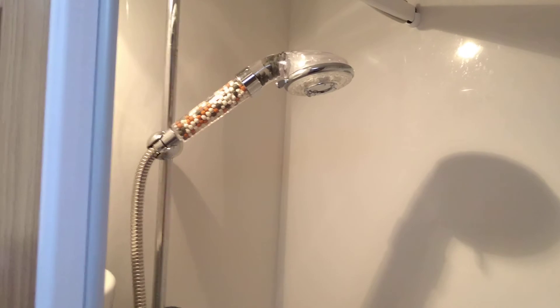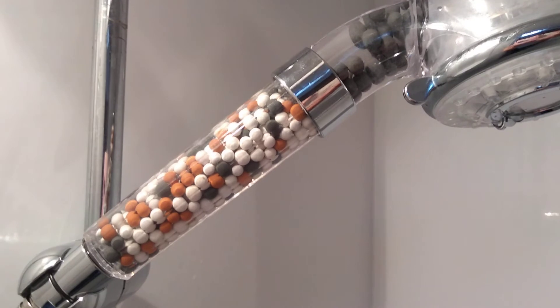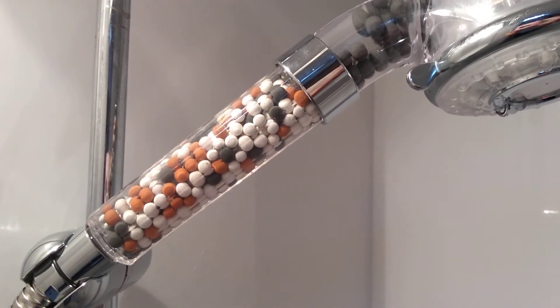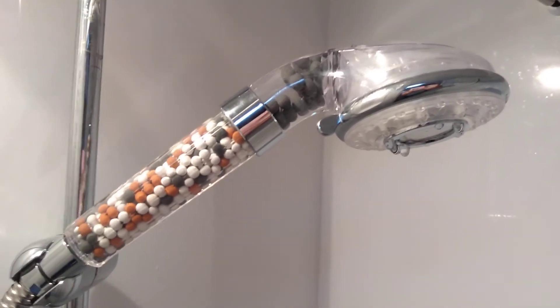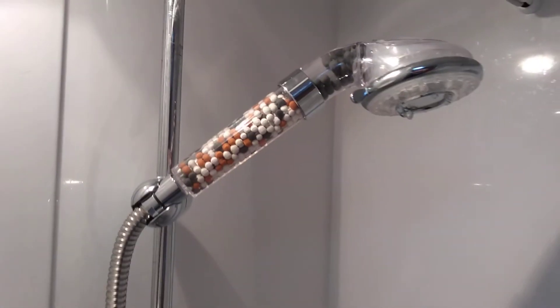So really impressed with that, and so much so we're going to put one in at home as well. It wasn't very expensive, only about £89, and you can also get one with lights that lights up and doesn't take a battery — the lights are worked by the power of the water.